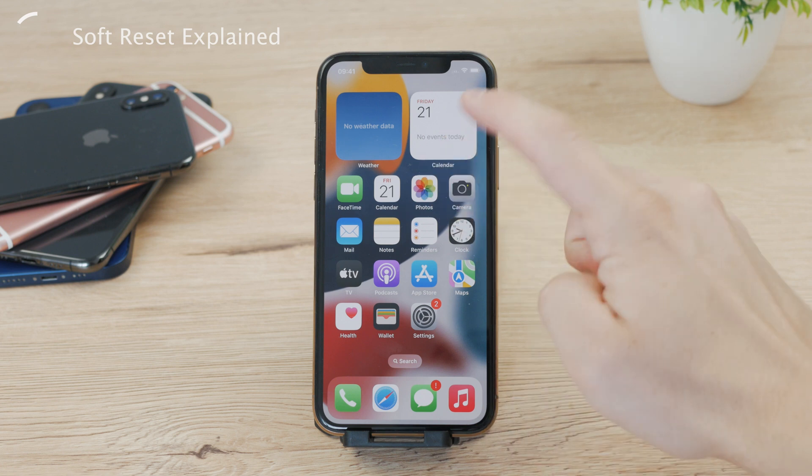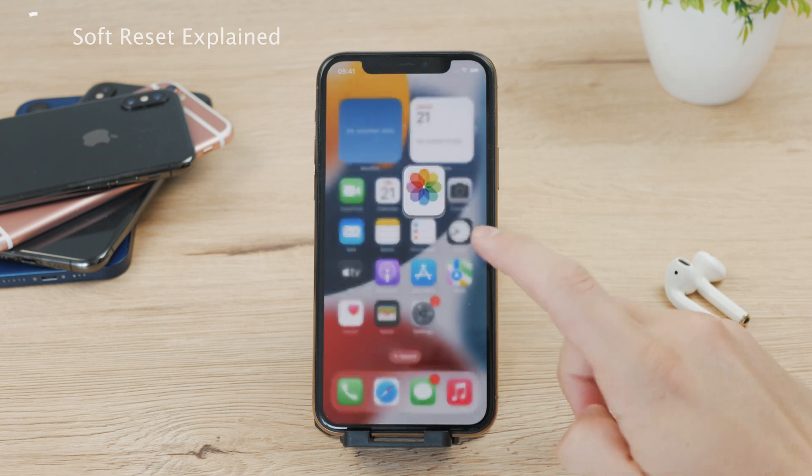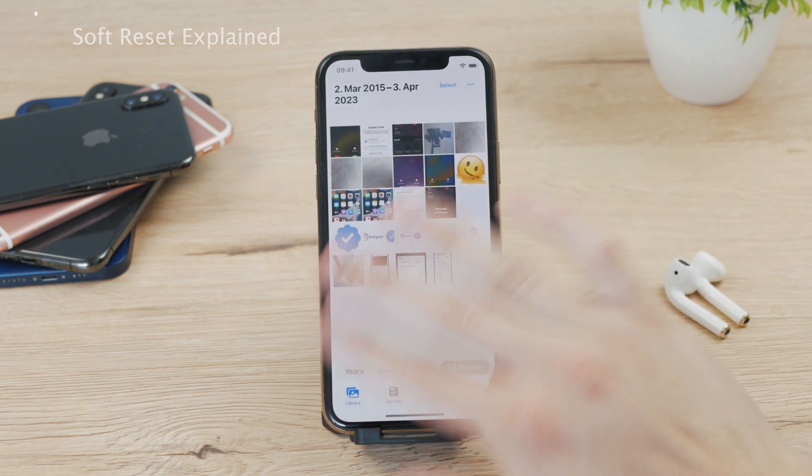The main difference is that a soft reset generally doesn't delete any information or any data from your iPhone, unlike the hard reset that leaves you with an empty iPhone.